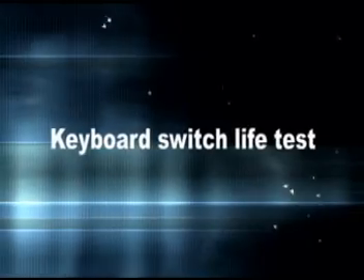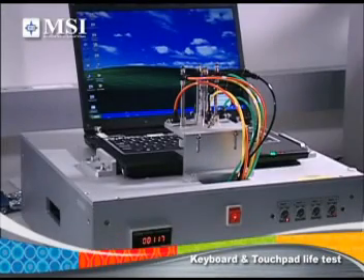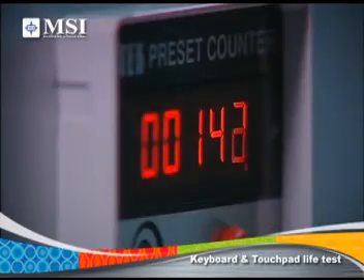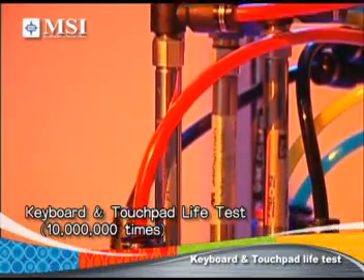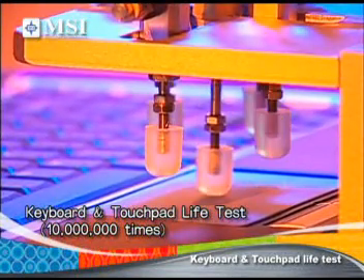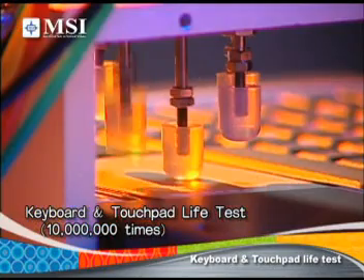Keyboard Switch Life Test: MSI's Keyboard Switch Life Test checks for wear and tear by tapping the keyboard, including the touchpad and control keys. Keys are tapped at a tempo of five taps a second, for a total of 10 million times.